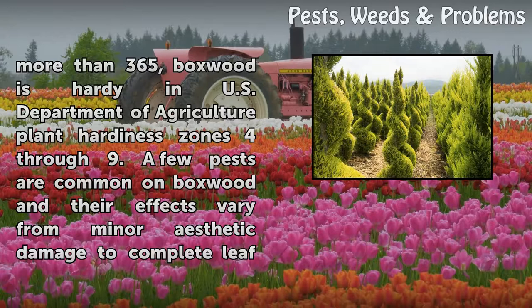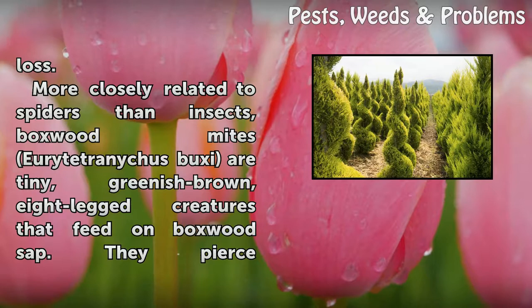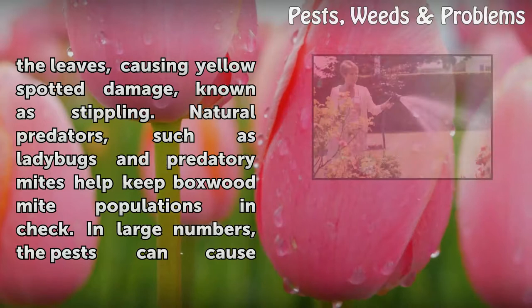A few pests are common on boxwood, and their effects vary from minor aesthetic damage to complete leaf loss. More closely related to spiders than insects, boxwood mites (Eurytetranychus buxi) are tiny, greenish-brown, eight-legged creatures that feed on boxwood sap. They pierce the leaves, causing yellow-spotted damage known as stippling.